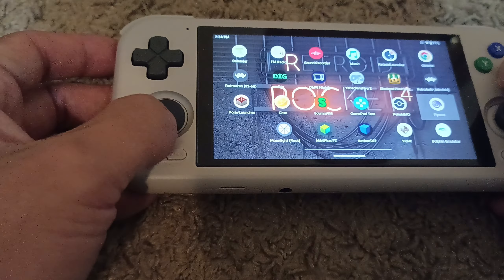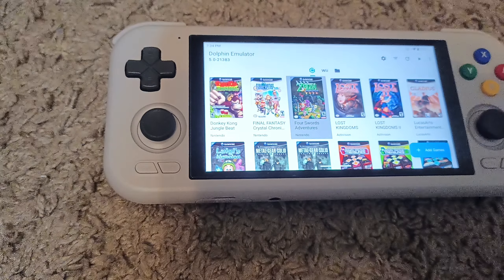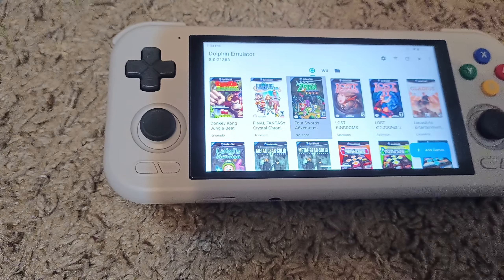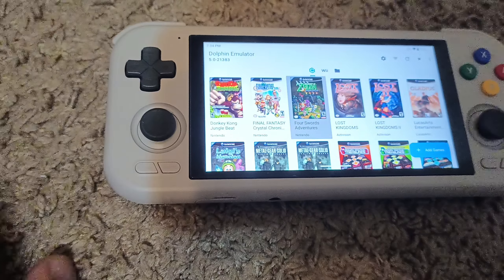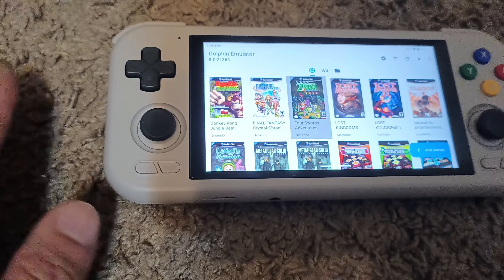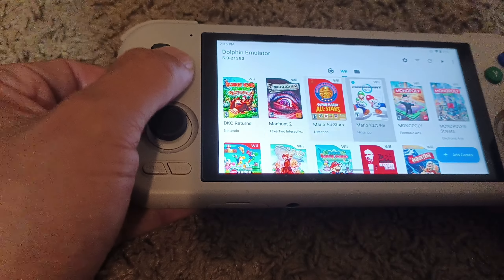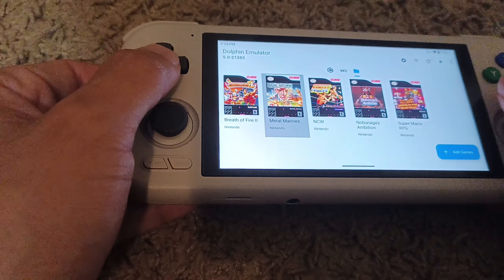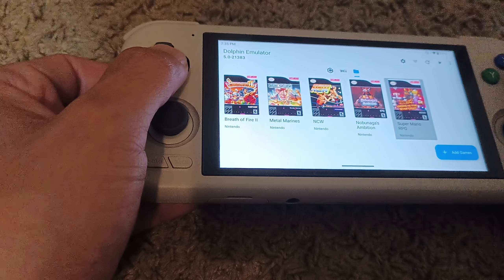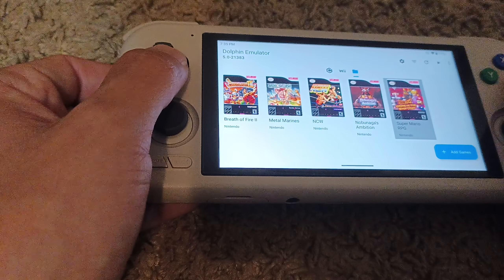Next, let's get into the main thing, which is the Dolphin Emulator. It does take some time to set up — if you've never set it up before, expect about 30 minutes to get it all going. It gets a little confusing with the Wii side. The GameCube side is one portion you need to set up, and the Wii is a second portion. This emulator also has the ability to emulate old Super Nintendo games created for the Wii. I can't tell you how to get these games — that's up to you.